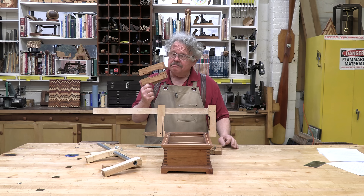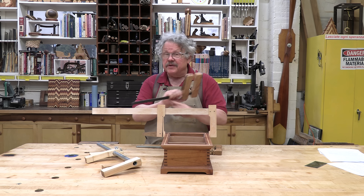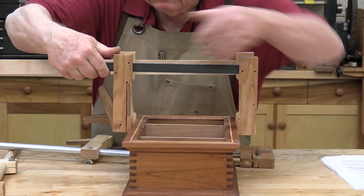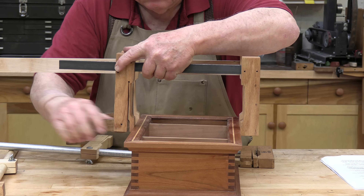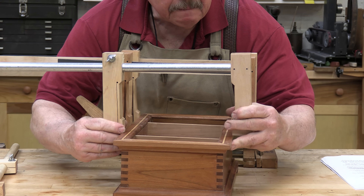They demand some precision but they are very simple. Depending on what you make the bar out of, there are just three to four wooden parts. But they will deliver all the pressure you need and will do so without marring or denting your work. No need for pads to protect your projects from metal jaws.